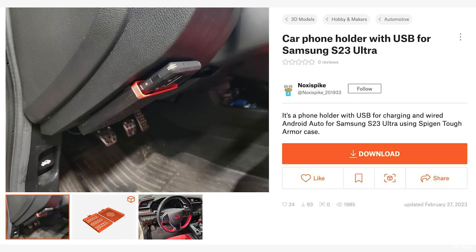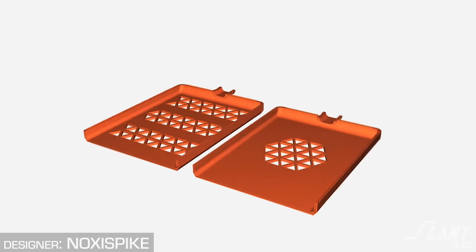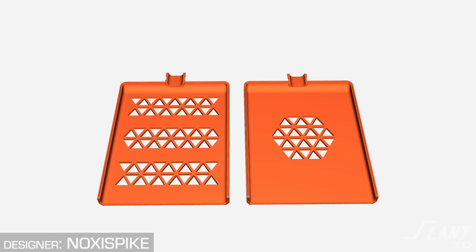Car phone holder with USB for Samsung S23 Ultra — cool idea, having a slot for your phone inside your car. You obviously wouldn't do this in PLA; we'd recommend TPU because it's more forgiving and you don't have to worry about scratching the phone. I don't like the fact that this is two halves with the broad side against the bed — it's hatched with a pattern. You don't need that patterning for a phone case. If you want the texture appearance, embed it in the surface rather than cutting all the way through. I'd combine both halves and print them together on the thin edge for strength, letting the two clamshells come together as a single solid part.